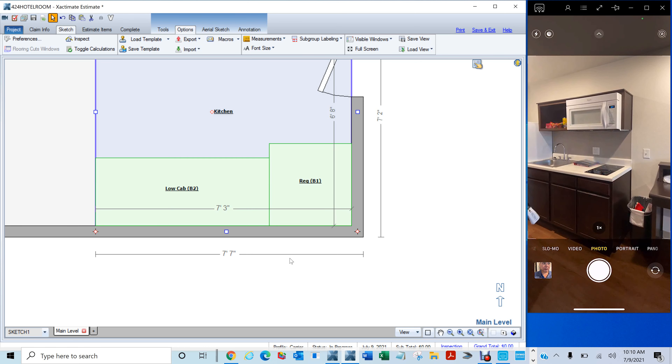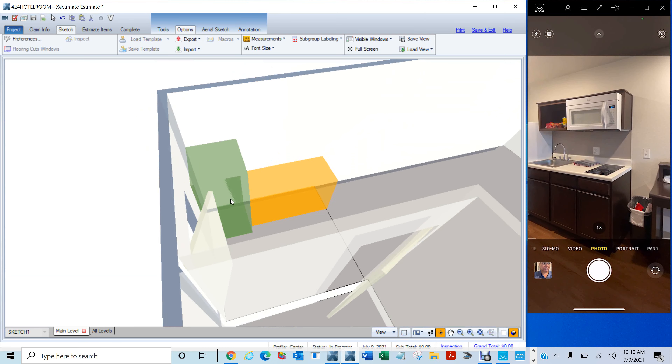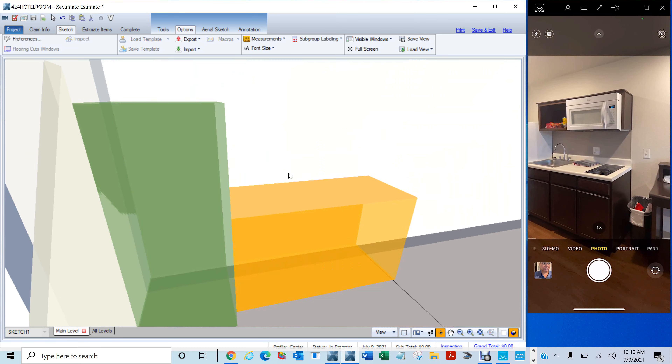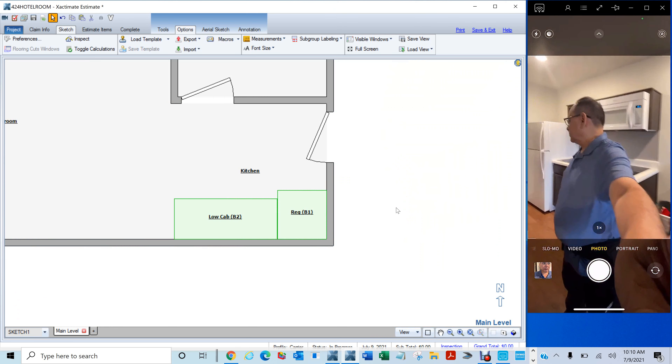Let me show you where we're at. If I hit 3D — there you go. See, that's what it looks like. Now we've got the uppers to do. So we're going to do the same thing.